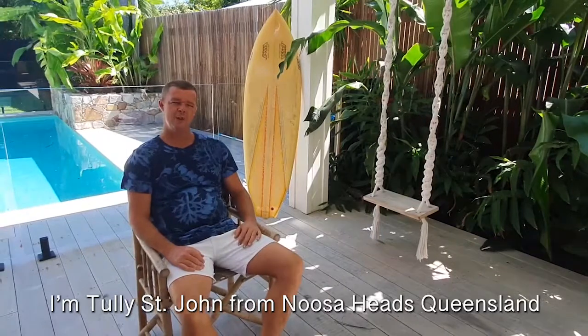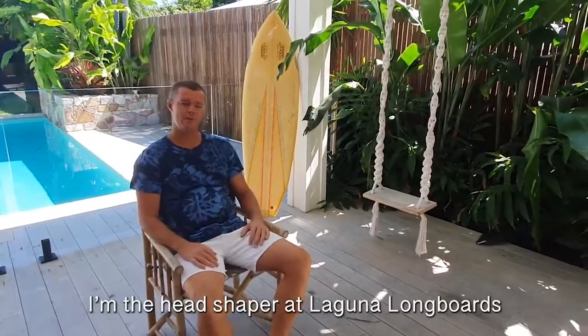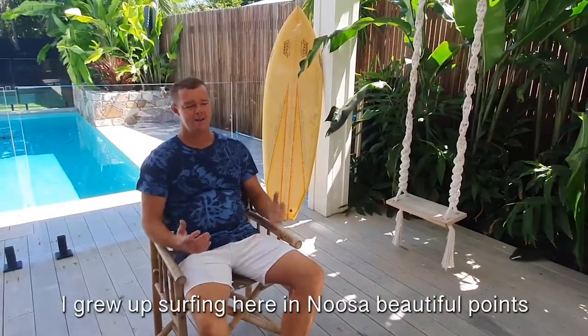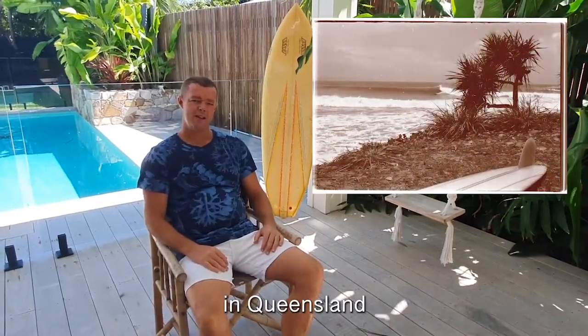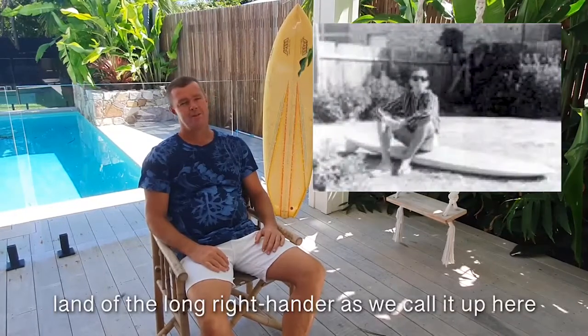Hi, I'm Tully St John from Noosa Heads, Queensland, Australia. I'm the head shaker at Laguna Bay Longboards. I grew up here surfing in Noosa — beautiful points in Queensland, land of the long right-hander, as we call it up here.